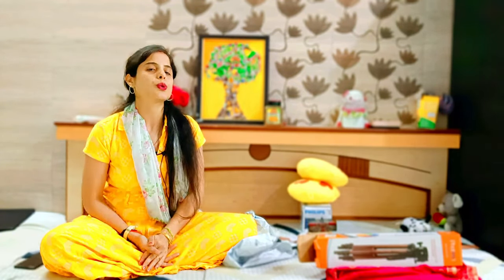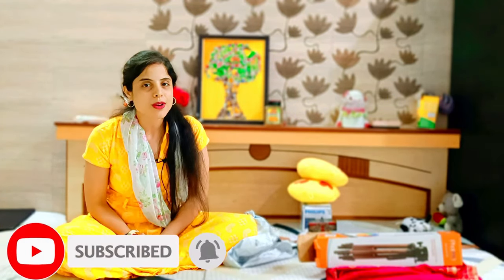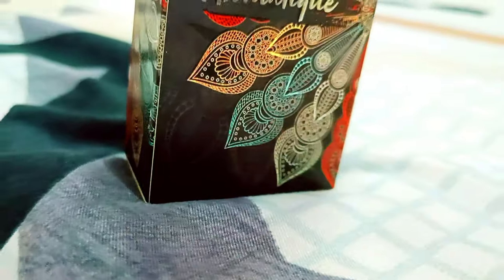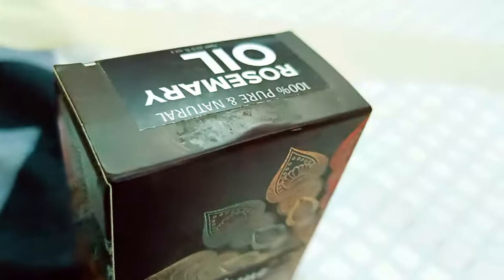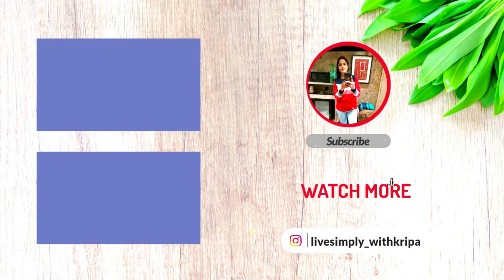Friends, this was my Amazon haul — it was a big shopping list with things I personally use. I will give you reviews going forward. If you liked it, please like this video, subscribe, and you will find interesting videos. Links are in the description box — if you want to buy any product, click on the link. One thing I want to mention: this is not a sponsored video. I have shared all personal experiences. Share it and I will see you next time.